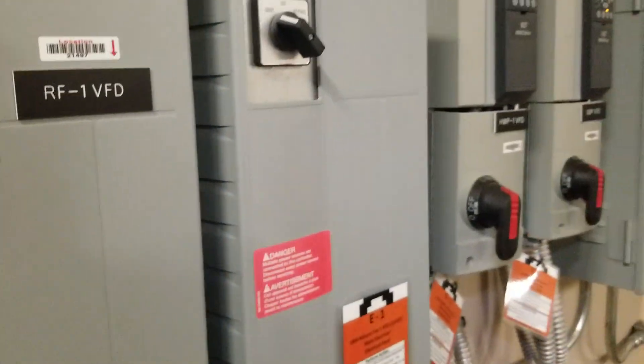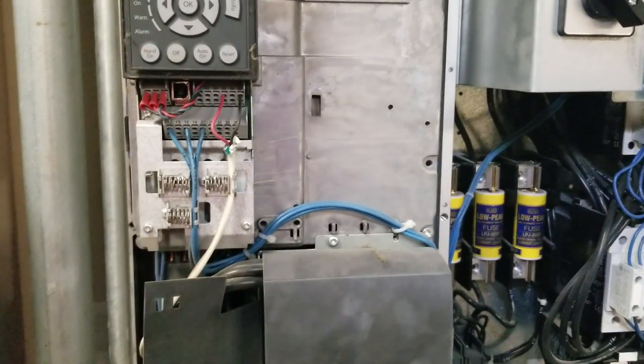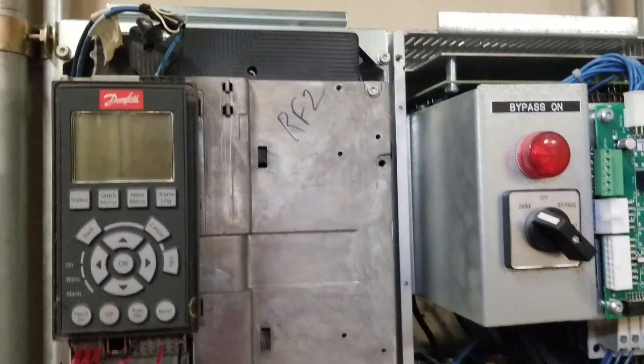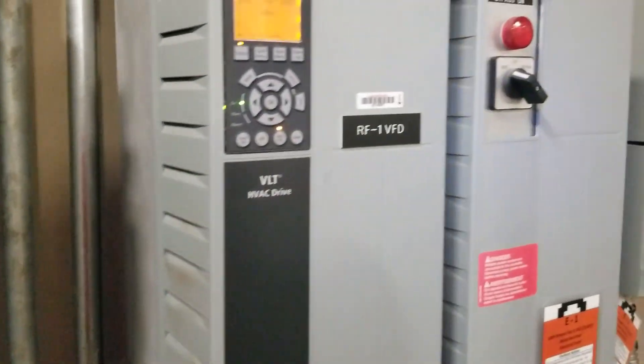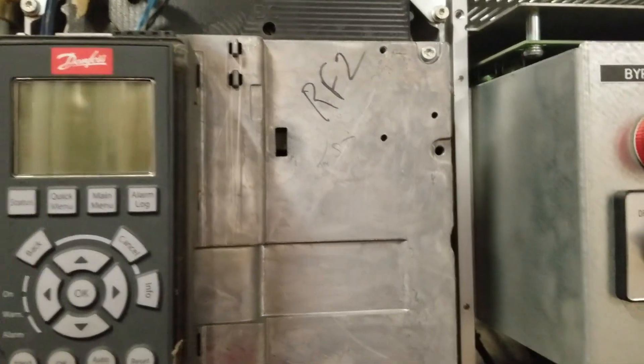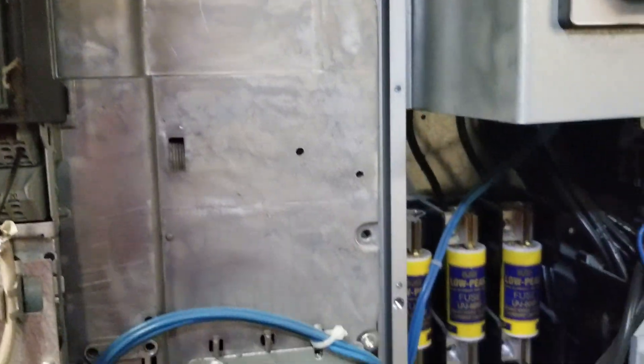The older VLTs — the 6000 series, the 3500 series that we have — we are starting to experience some failure in those just because of their age. But I don't have any foreseeable thought of these going out any sooner than expected. I think that they seem to be holding up fairly well. But I do think there are a few things which Danfoss could have done a little bit better with these.